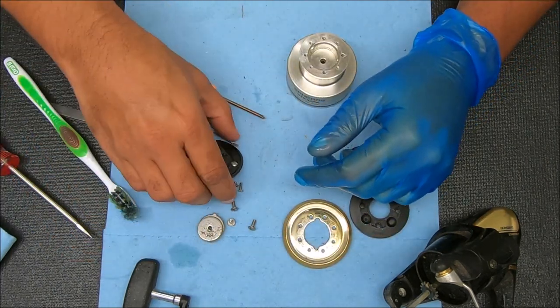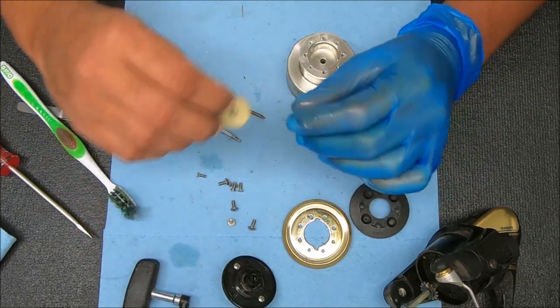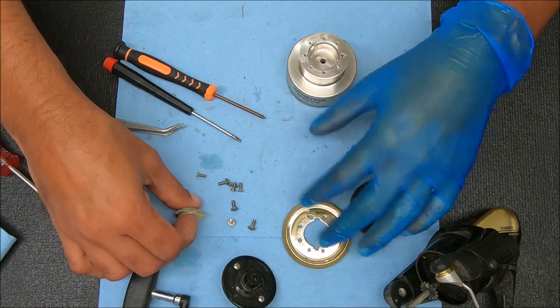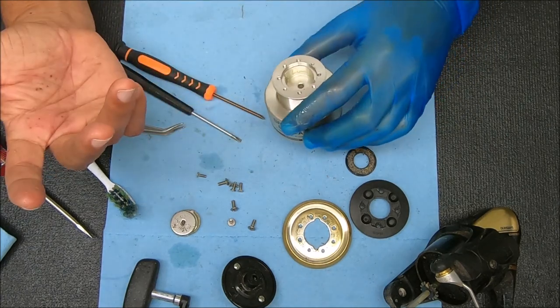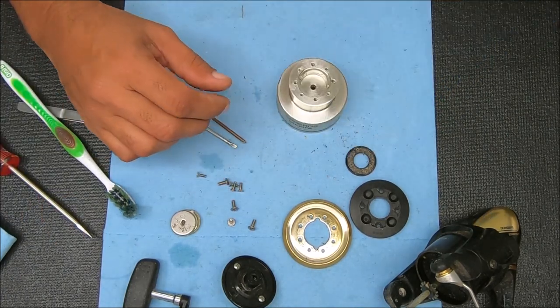So these drags looked pretty good, so there's not a whole lot I need to do to them. I'm just going to clean this stuff up. I'm going to keep them separate because I don't want to get them contaminated. I'll come back to you after I clean this stuff up and show you how to put it back together. I think it's pretty straightforward, but there might be some keys on here that you need to see.